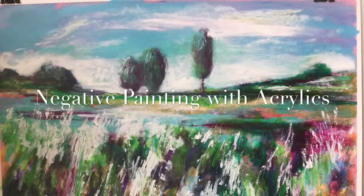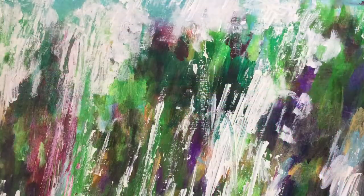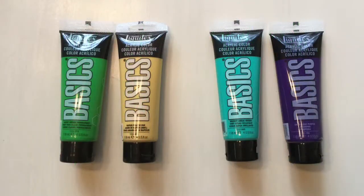Hi, this is Patrice Burkhart and this is negative painting. This is a work in progress. Notice that the white has been applied unevenly — this is for purpose.